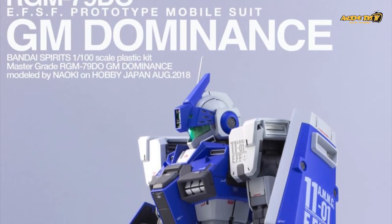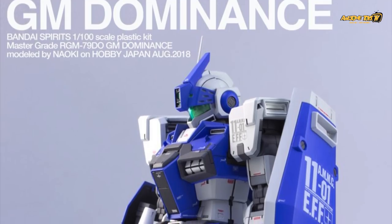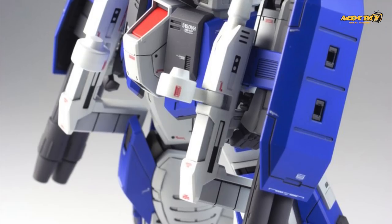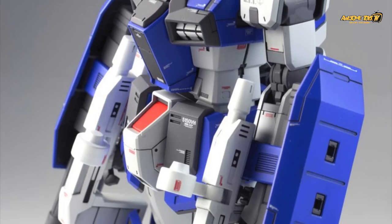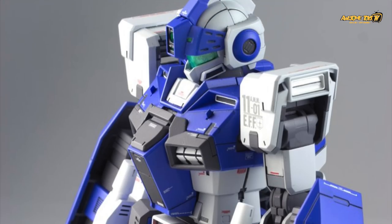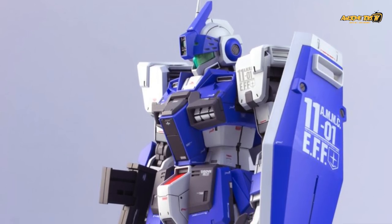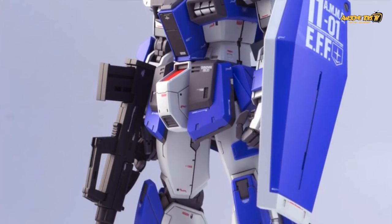Before I wrap up this video, I just want to share Naoki-san's version of the GM Dominance. I know there are a lot of GM fans among our viewers who love GMs and collect a huge series of them. Has anyone made a GM Dominance of their own? After looking at Naoki-san's, we thought wow — this is probably why I should get a GM and customize it to such detail and perfection. As always, we love your amazing work — it looks very clean and simple but quite detailed as well.